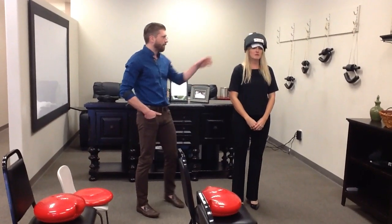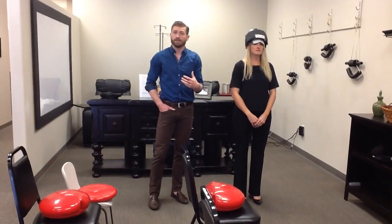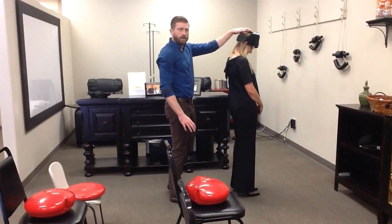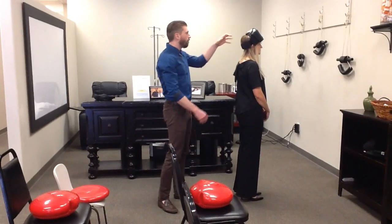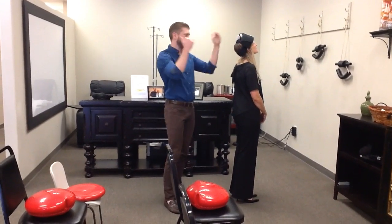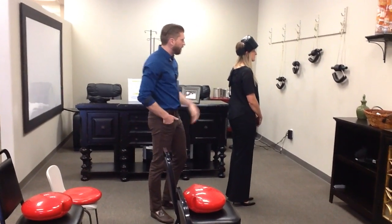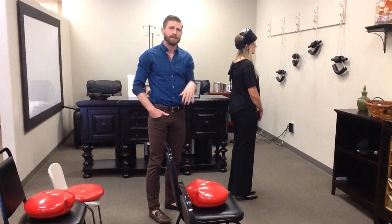If at any time the weight starts to feel heavy or if your neck faults — for example, if that weight gets heavy and her head starts to fall forward — then go ahead and take the weights off. You're done for the day with the head weights. Or, if her neck buckles underneath to try and hold that weight more over her spine, same thing — you're done for the day. At that point your neck is exhausted. You should be able to essentially hold your neck just like normal without really feeling that weight there.